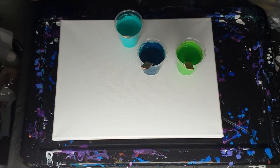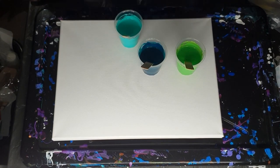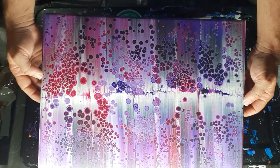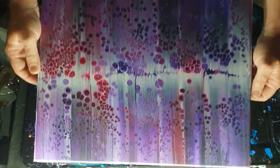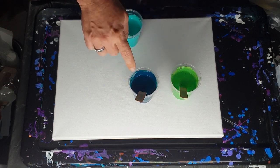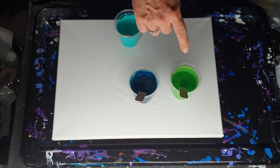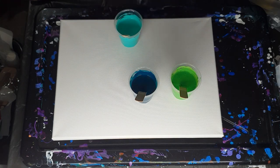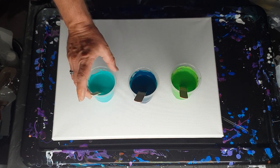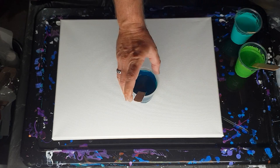Hi everybody, Ben here from Artless Ordinary. I've decided to do another paper towel swipe and I thought I'd do a nice green one. Sometimes it's just a matter of liking colors and seeing if they work — it doesn't always go to plan. I have two colors: Erodo di Polo Deep Sea and Green Light, and Montmartre Aqua — I think it's called Aqua Green. Those will be my main colors.